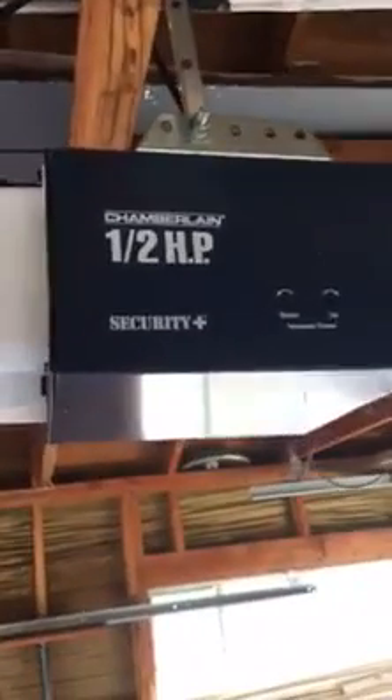Hey, how you doing? Mike, Innovative Garage Door. This is a fix for a Security Plus Chamberlain garage door opener — a store-bought opener. You can see the chain is hanging low. We're going to be looking at a repair of a Chamberlain garage door opener. The first thing I do is come up here and check to make sure the sprocket is okay, which it is.